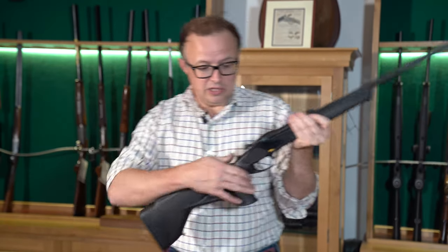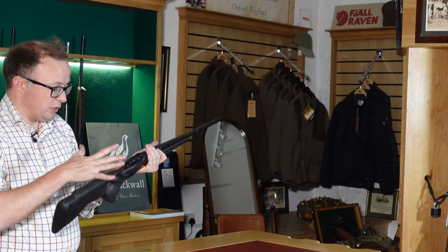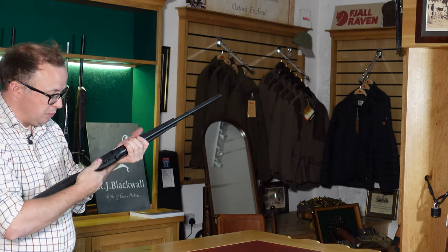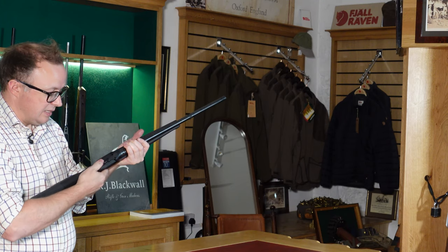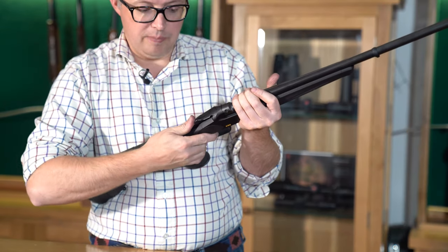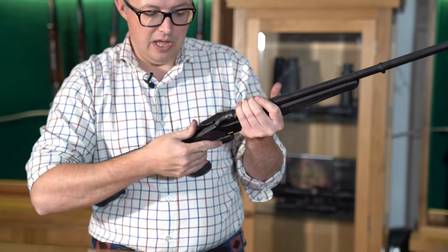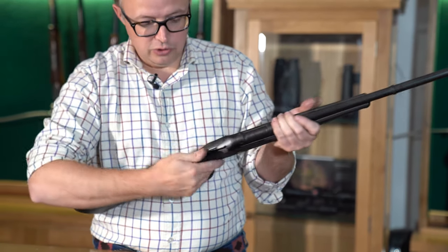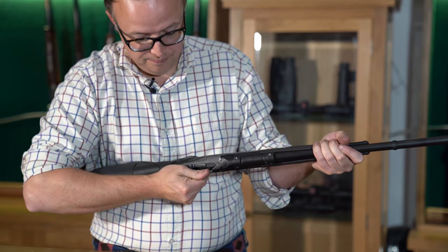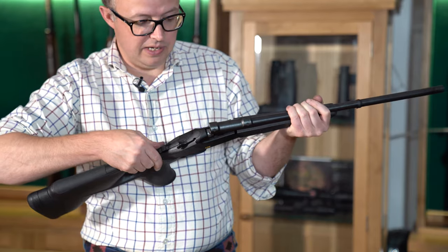The safety on this particular rifle is a push safety — it's a decocking safety. You basically just push it all the way up and that cocks the rifle. Then you just pull it back, which you've got to be a little bit careful about because it can come back with a snap. But it'll also un-cock when you open the top lever, which will bring it back to safety immediately.